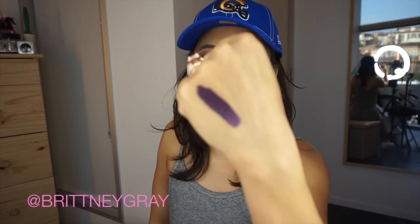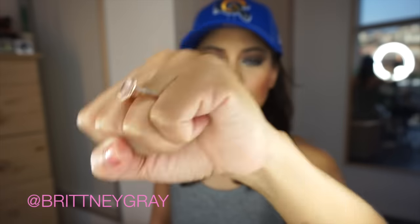Next is the Ofra liquid lip, which retails for $19.90. I do not have a lip color like this, so this is kind of exciting. Let me swatch it — oh my gosh, I want to make a tutorial using this because I do not own a color like this at all!